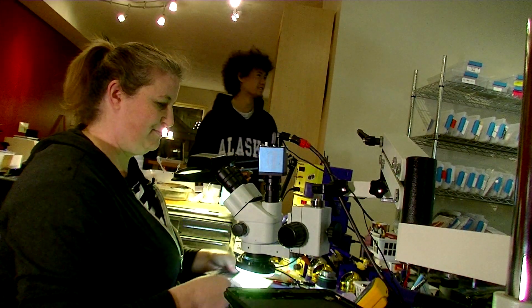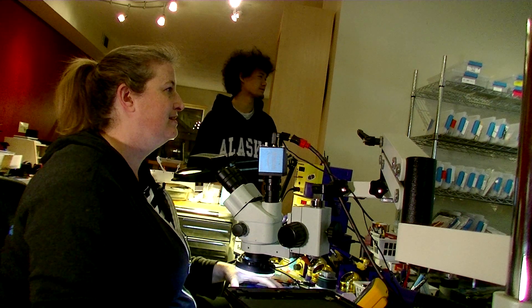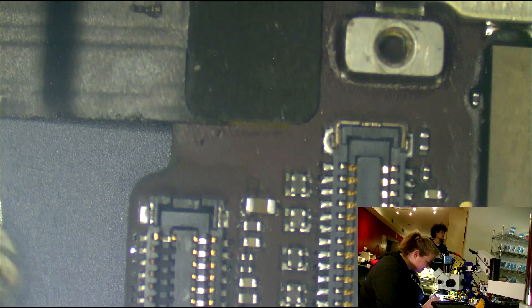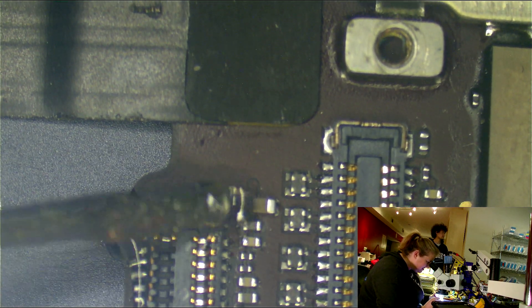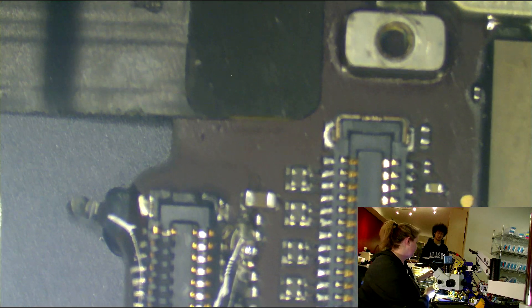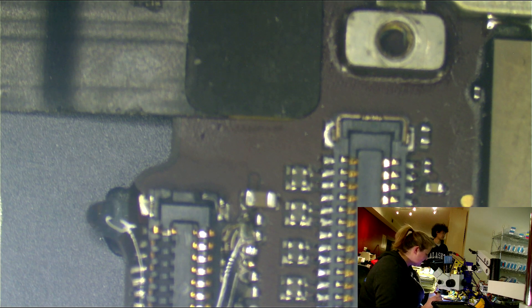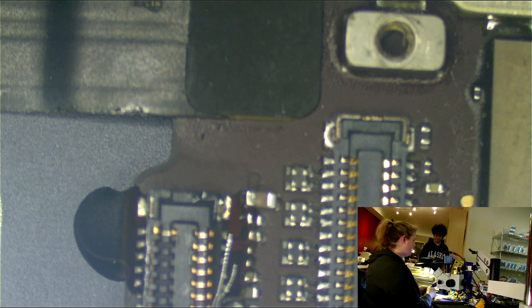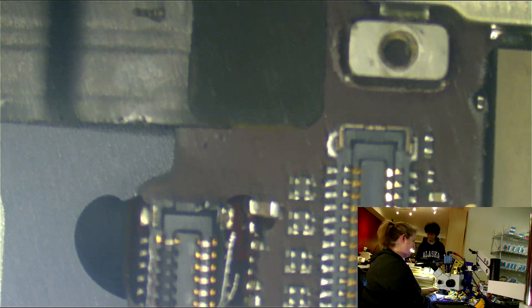All right. Okay, number one. Here, let's go ahead and put this on the microscope. Ready to go. Am I going to test these? Yeah, you got to test them. Make yourself useful. Oh shit, this is the wrong size nozzle. That's really going to put me behind. 28 seconds. Oh man.